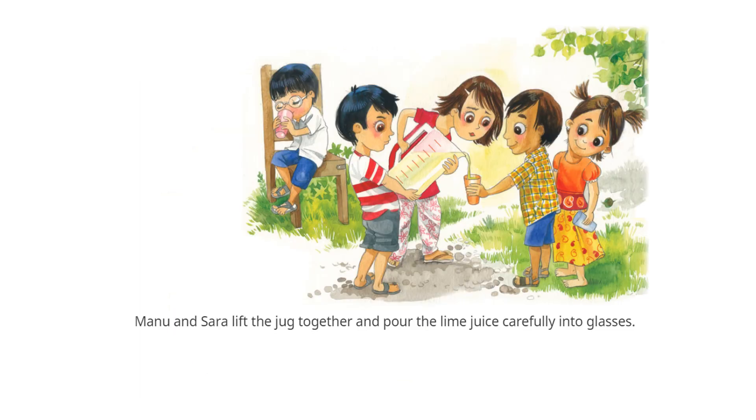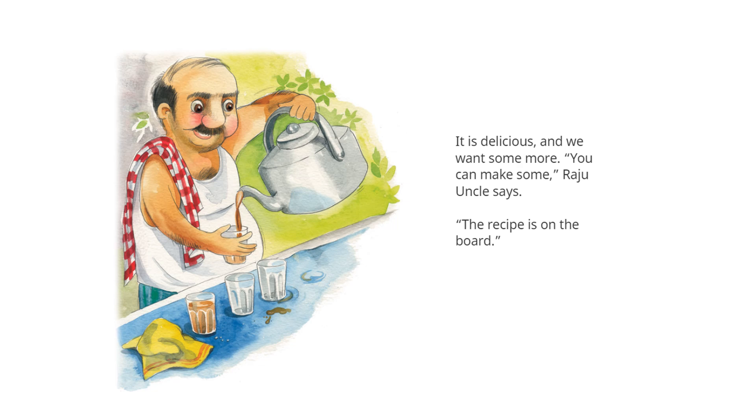Manu and Sara lift the jug together and pour the lime juice carefully into glasses. It is delicious, and we want some more.